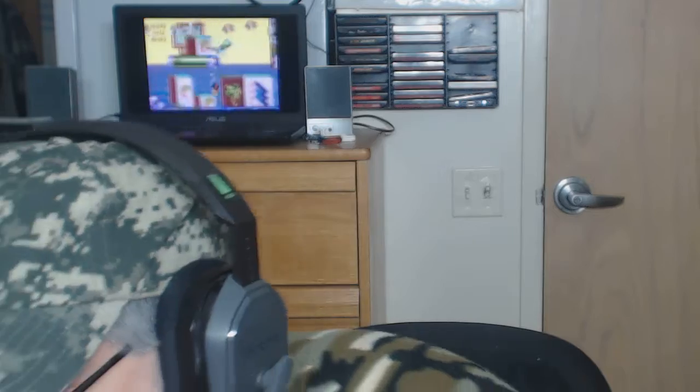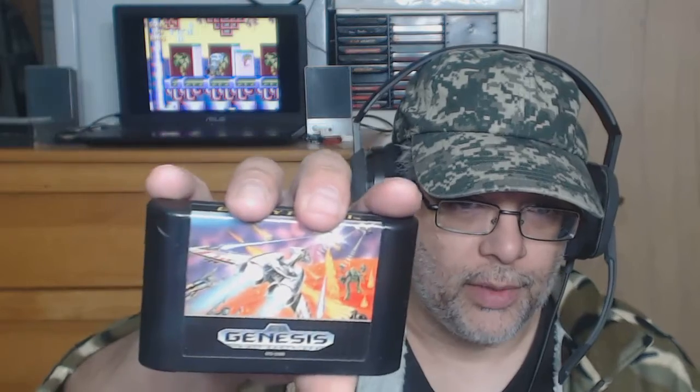I'm going to be taking a break for a little while. I've been doing this gaming thing for a while now, so I'm going to take a break. When I come back, I'll probably show you some music from this game — Galaxy Force 2.